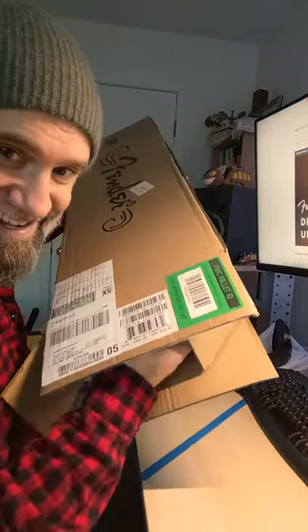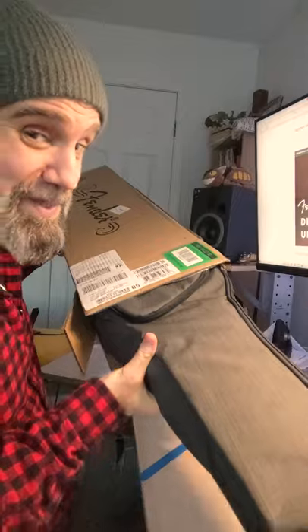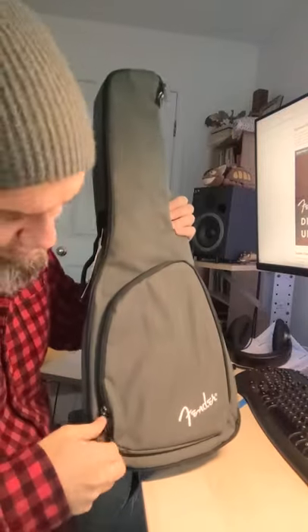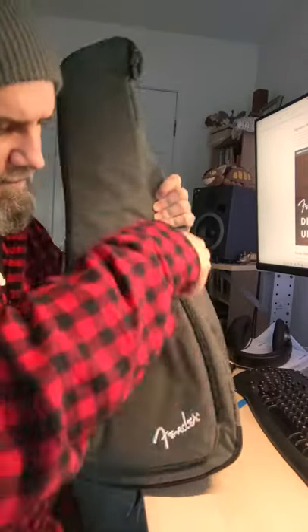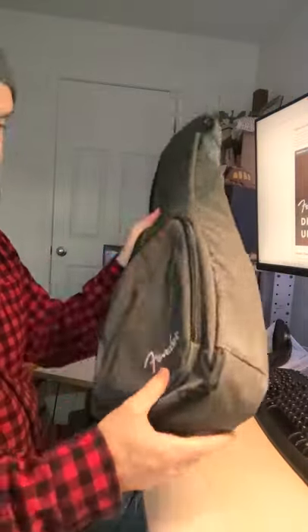Here it comes! It comes with a case — I did not anticipate that. Nice charcoal case. It's got a fabric finish. It has a pocket out here. Looks good. It can hold a capo, strings. Double mutex — that's a very nice case. It's got a little bit of padding in it, not too much.